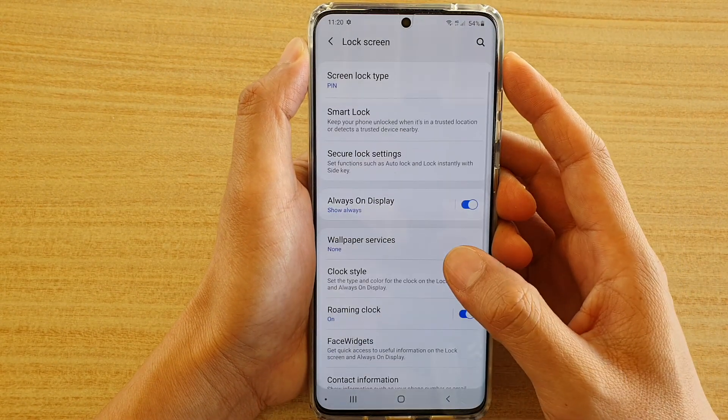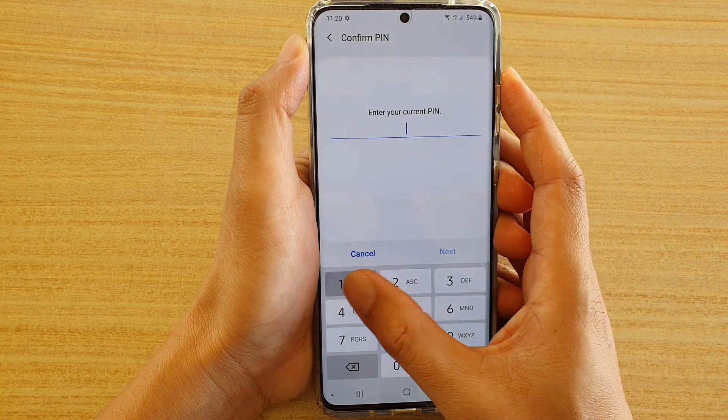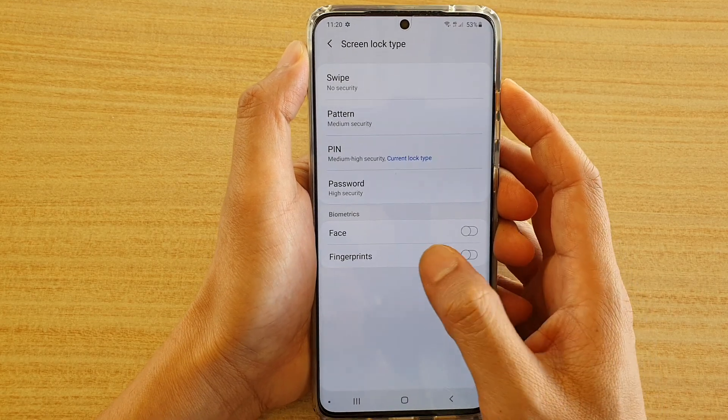Next tap on lock screen, then tap on screen lock type. We're going to need to put in the current PIN if you have one, then we're going to tap on fingerprints.